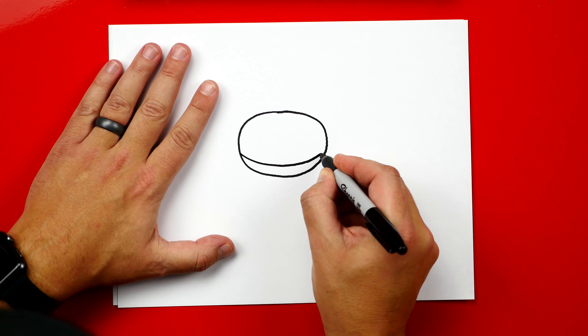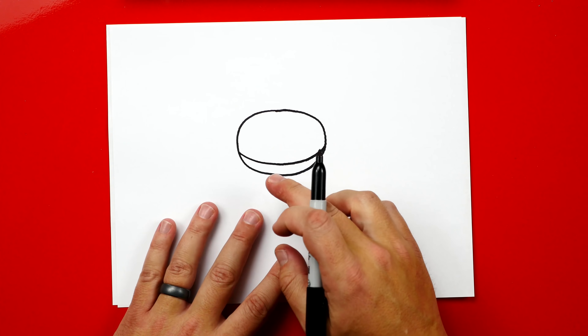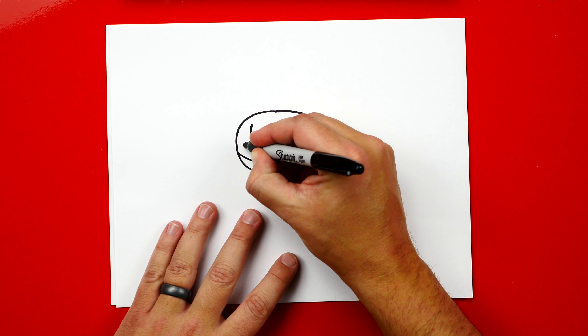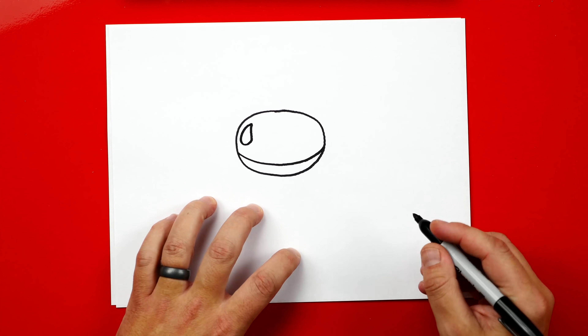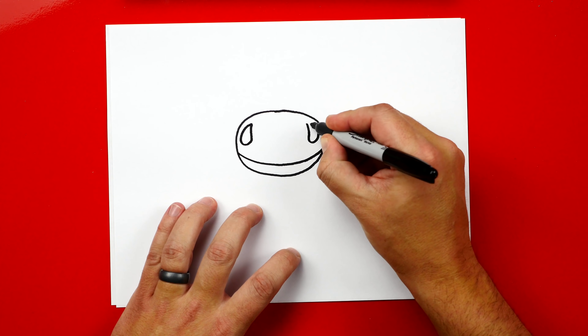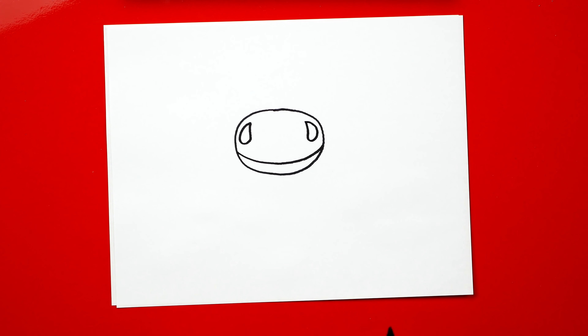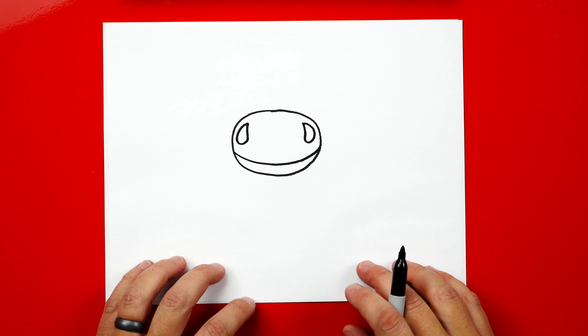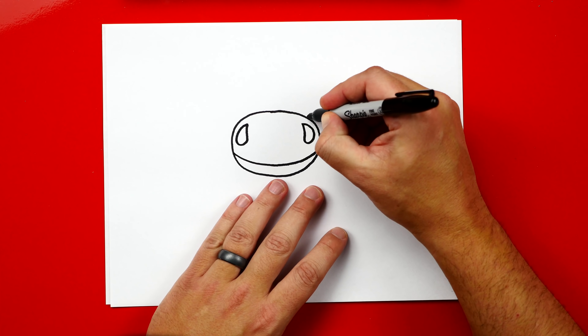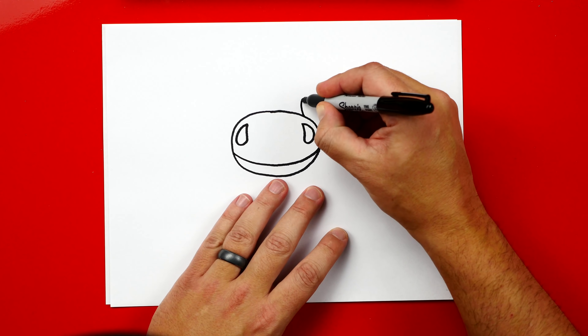We want to draw him really happy. Next, let's draw his nostrils. We're going to draw two raindrop shapes — there's one, and then we're going to draw another raindrop shape on the other side. Now we've got our little reindeer nostrils. Now we're going to draw his eyes. We're going to draw two circles, one on each side, and we're going to start right here — they're going to touch his nose right above his nostril.